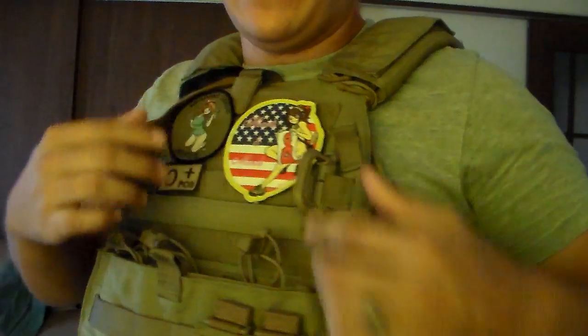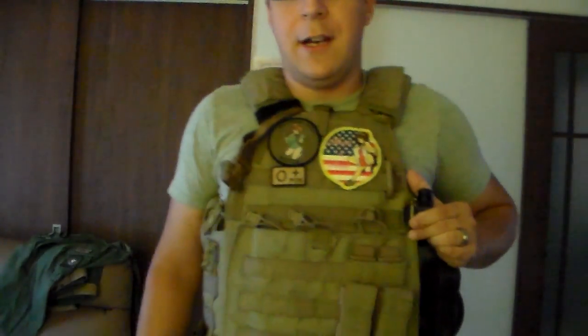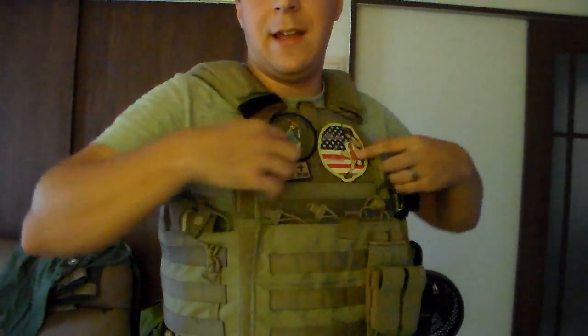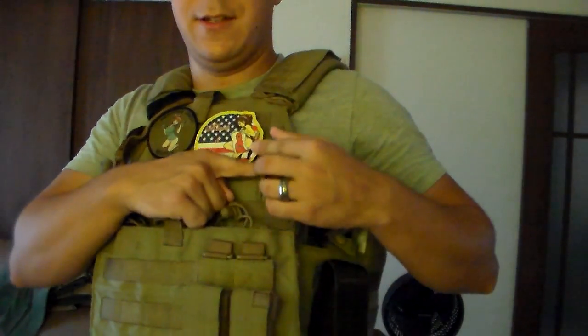If you want to attach a different type of comm or anything, you have options for actually mounting your push-to-talk. You can run the hydration over the shoulder and then just move it around and clip it into this little space here.